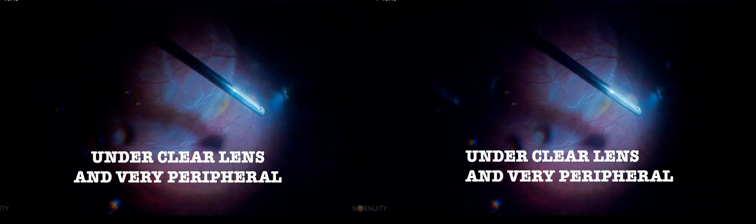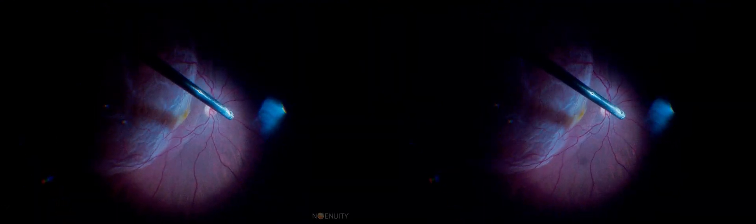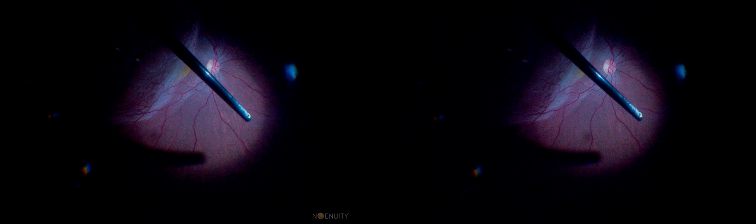Core and peripheral vitrectomy are carried out and the eye is moved toward the far periphery without touching the lens. Even a very peripheral retinal degeneration such as white-without-pressure can be noticed, and the appropriate duty cycle with high cut rates and aspiration are safe for the procedure.